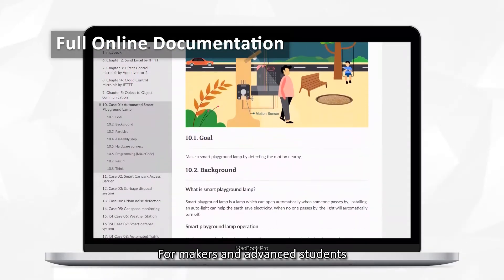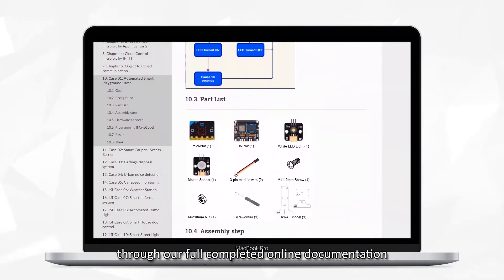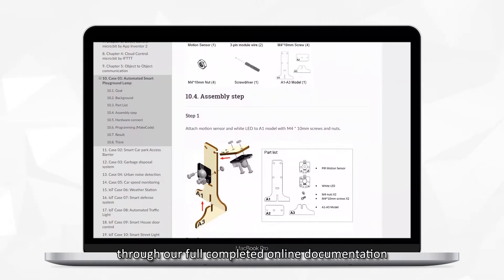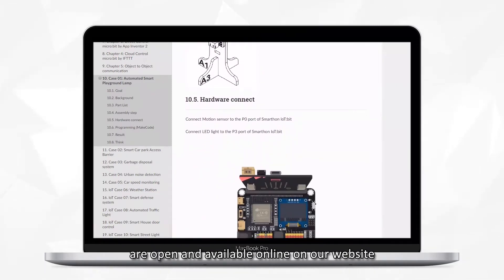For makers and advanced students, you can learn all the things more deeply through our full completed online documentation. All the details and specifications are open and available online on our website.